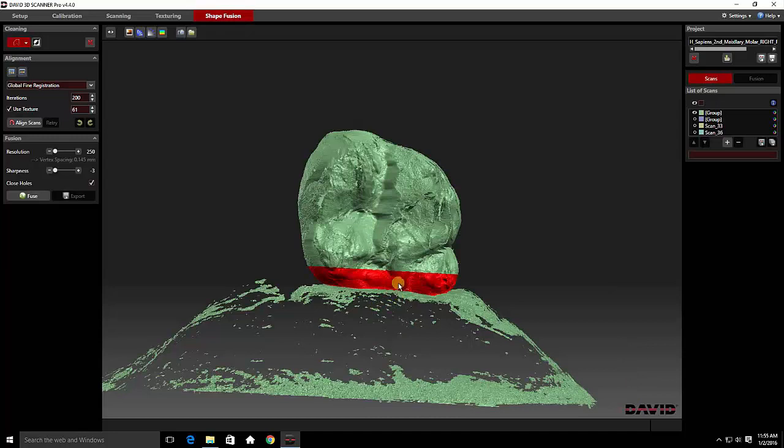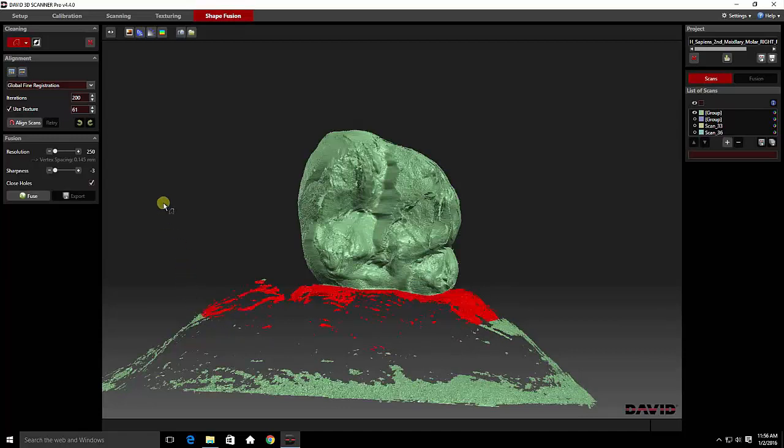That was an accidental mouse click, and you can see it did something very bad to my model. Keep an eye out for red. If this happens, just simply click on the cleaning button and it will eliminate that. And delete.